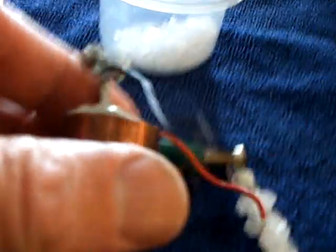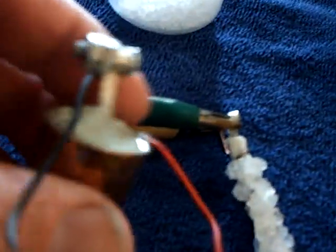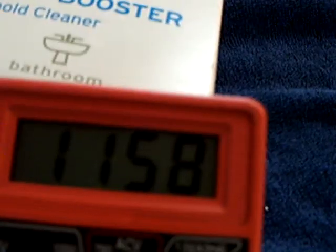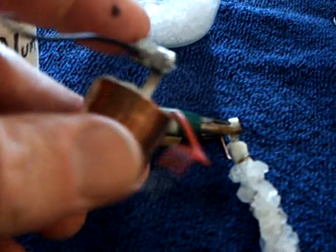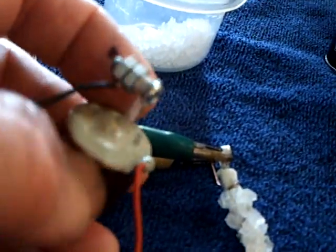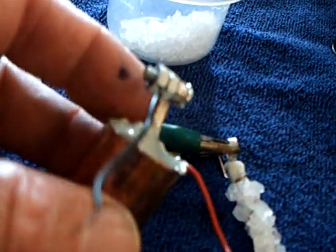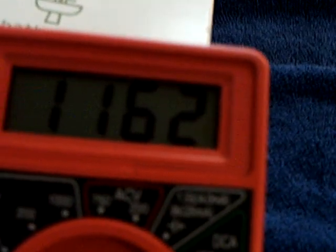The sealed one that I made — the one with the magnesium, copper, and most of these chemicals — is still working and staying around this same voltage. The first one I built, I think I killed with too much heat. It was a zinc-coated steel machine screw and copper, and I think I killed it. It's down to about 0.2 volts. But this one is holding at about a volt under load.